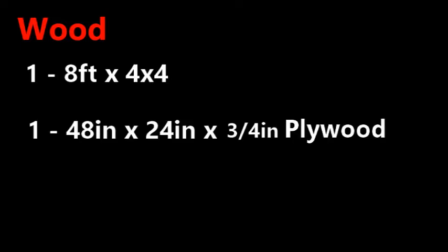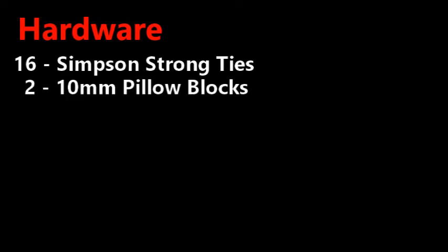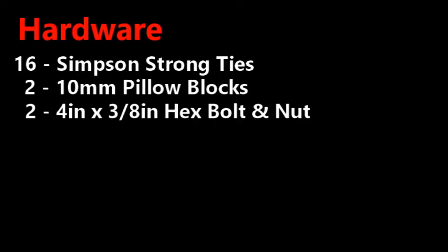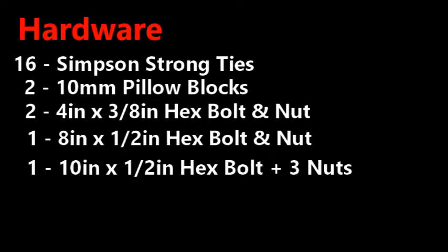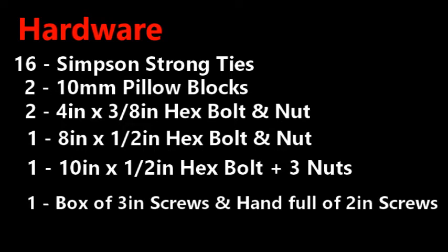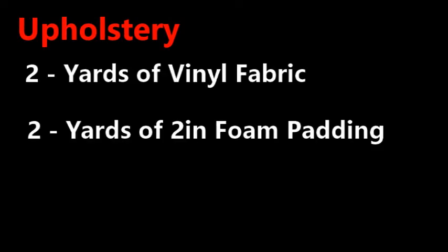Step one: gather all necessary materials. For wooden materials you will need one 8-foot 4x4, one 48-inch by 24-inch by 3/4-inch sheet of plywood, and two 8-foot 2x2s. For hardware you will need sixteen Simpson Strong Ties, two 10mm pillow blocks, two 4-inch by 3/8-inch hex bolts and nuts, one 8-inch by 1/2-inch hex bolt and nut, one 10-inch by 1/2-inch hex bolt and three nuts, one box of 3-inch screws, and a handful of 2-inch screws. For upholstery you will need two yards of vinyl fabric and two yards of 2-inch foam padding.